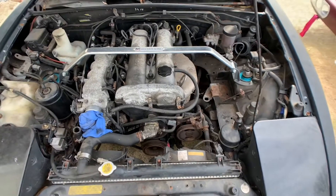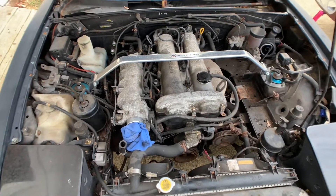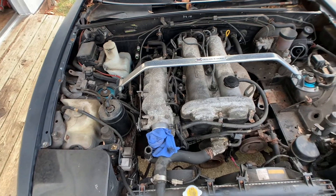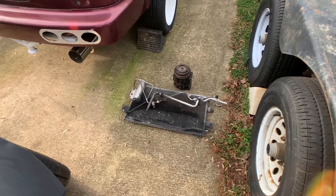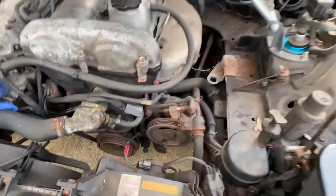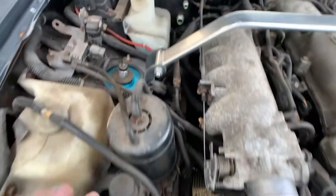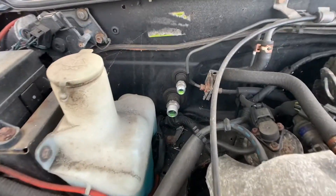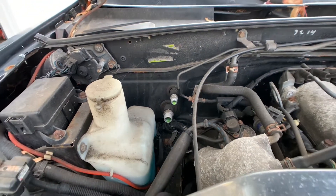The first step would be to remove the refrigerant. This car being over 20 years old had a leak and it was already all gone. So as you can see, we removed the compressor, the condenser coil, and all the lines — pretty basic, just rip them all out all the way up to the evaporator.